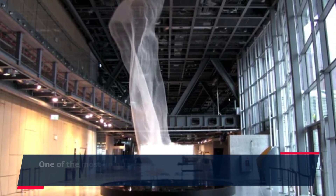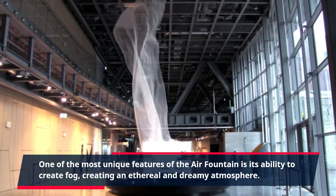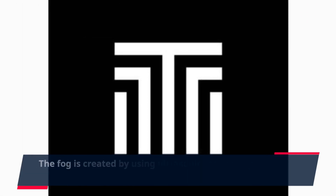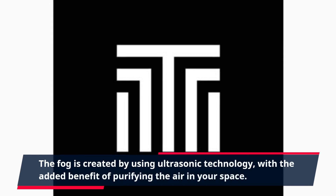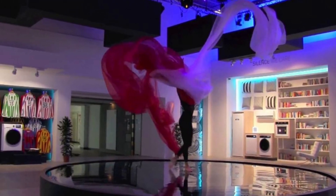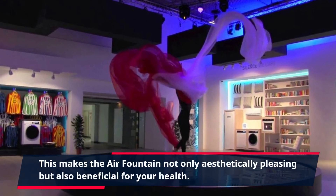One of the most unique features of the Air Fountain is its ability to create fog, creating an ethereal and dreamy atmosphere. The fog is created by using ultrasonic technology, with the added benefit of purifying the air in your space. This makes the Air Fountain not only aesthetically pleasing but also beneficial for your health.